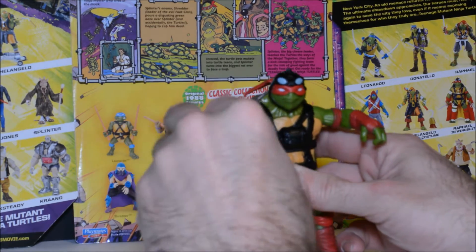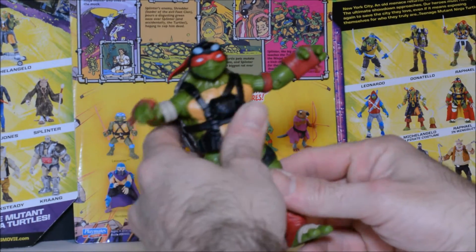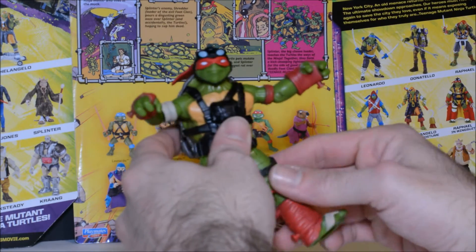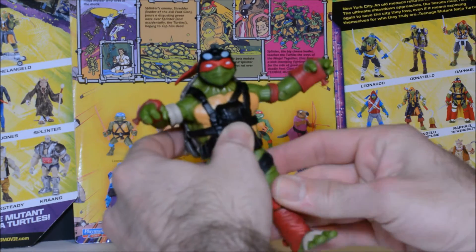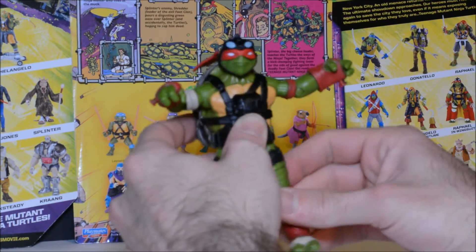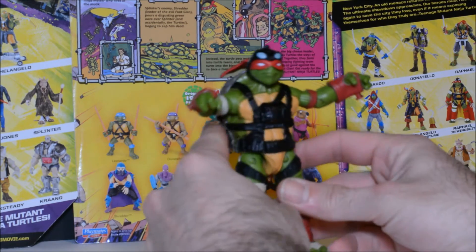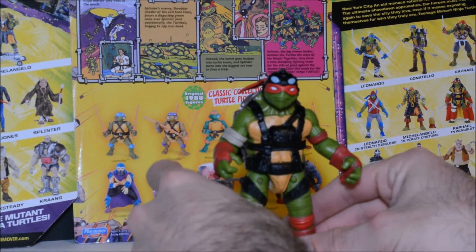So a little bit less articulation here than the other figures in this line. Ball joint there, forward and backward, and the joint also rotates. And that's the articulation — not too bad, but not quite as good as the rest of the line.